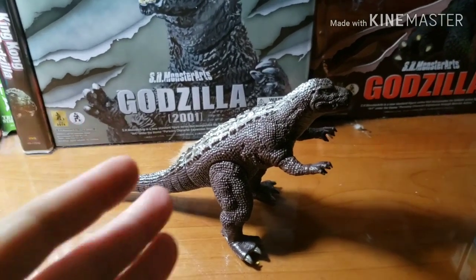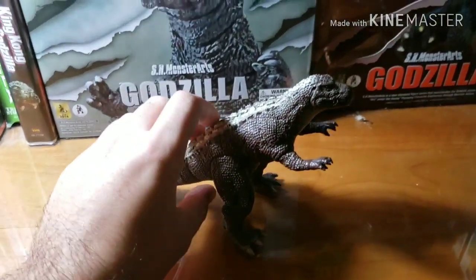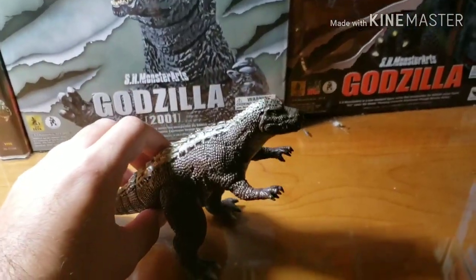Just remember, this figure does not come with the tag or anything. I just bought it on eBay as used, and I'm okay with it.